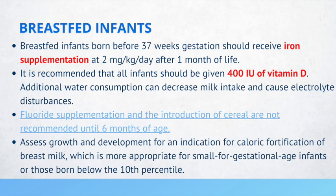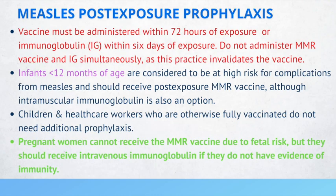If a patient was exposed to measles, it's very important to know measles post-exposure prophylaxis. The vaccine must be administered within 72 hours of exposure, or you can give immunoglobulin within six days of exposure. It's very important that you do not administer the MMR vaccine and immunoglobulin simultaneously, as this practice invalidates the vaccine.